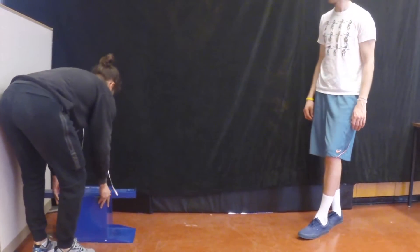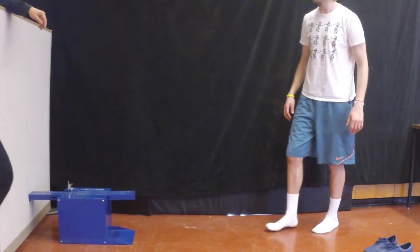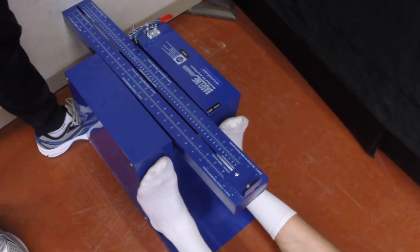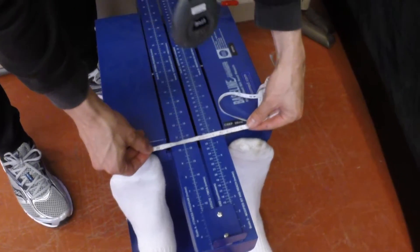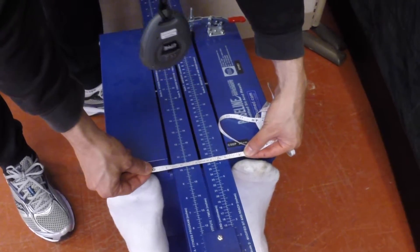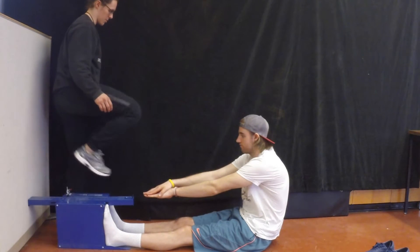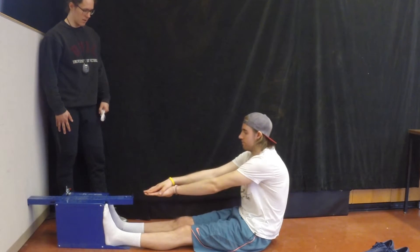Now have the client remove their shoes to do the test. Ensure that there is 6 inches of space between their feet and have them go ahead and do the first test. Make sure they know that if their knees bend, if they hold their knees, or if they make a bounce or jerking motion, that the trial is not counted.